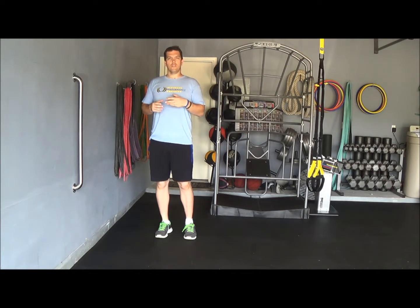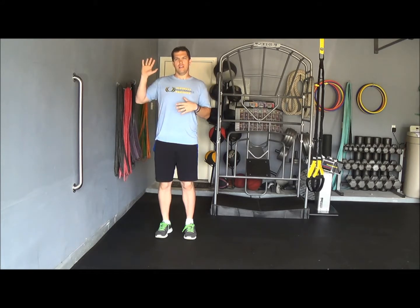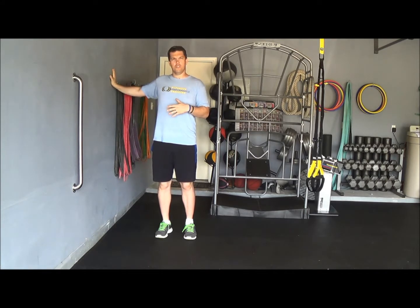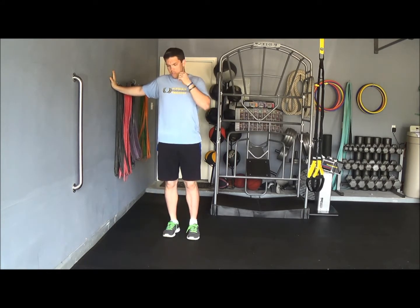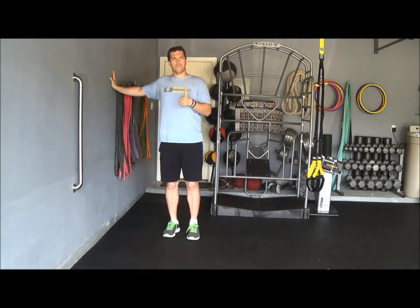This next exercise is really going to cover stretching the chest. We're going to take our inside hand and touch the wall at shoulder height, then take our inside foot and step away to really stretch our chest in what's known as the frontal plane — basically a side-to-side movement of how our chest moves.